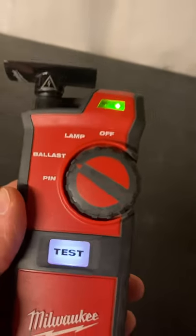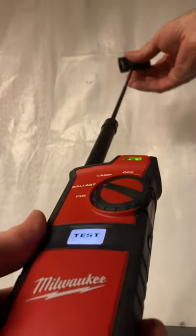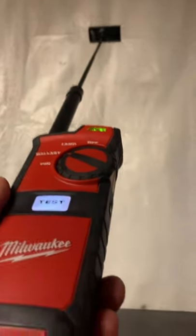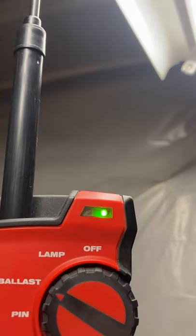We'll extend the antenna out and I'll show you an example. I have a sample light fixture here. And that's obviously telling us this light fixture's ballast is good.